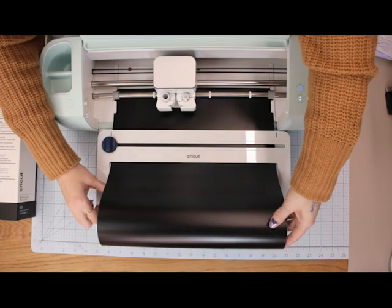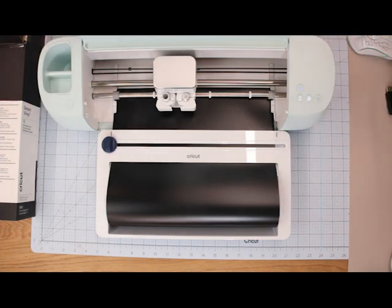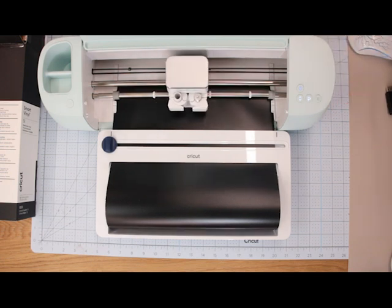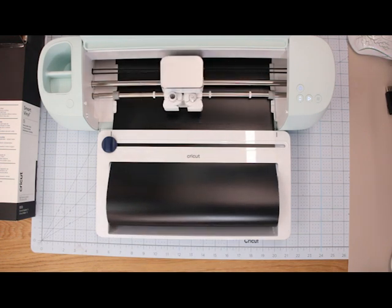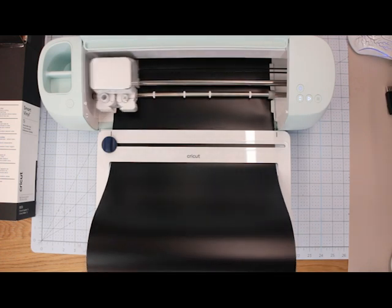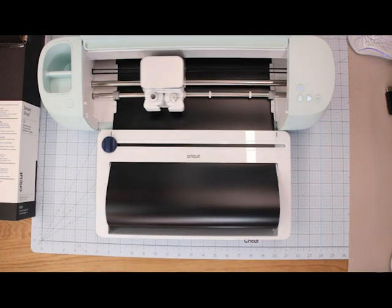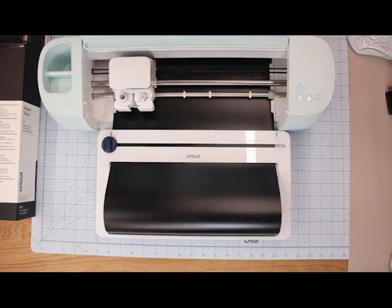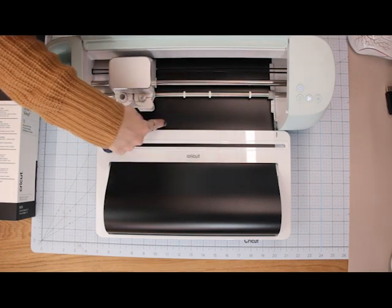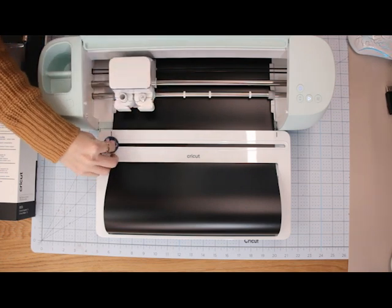Once we've rolled it back up, we can press our go button. You can see just how fast that is cutting — it amazes me every time. Once it's finished cutting, it will actually stop at the end of the cut so I can then trim that off.